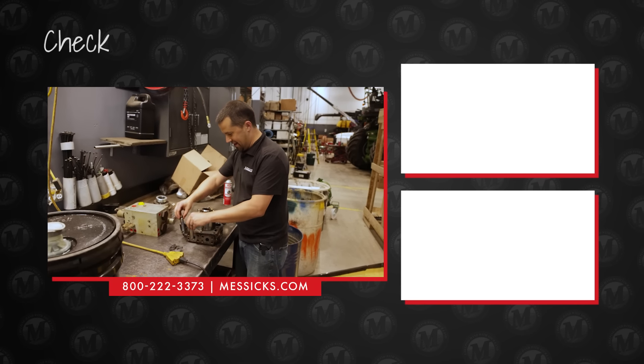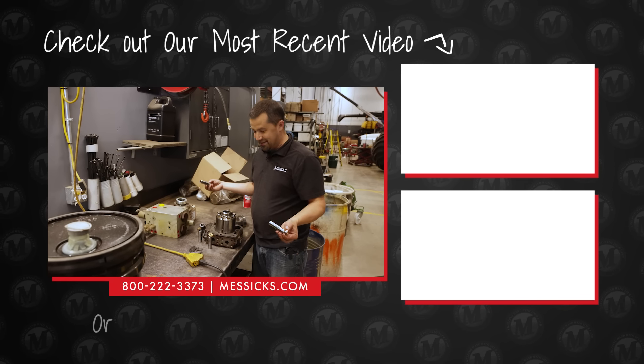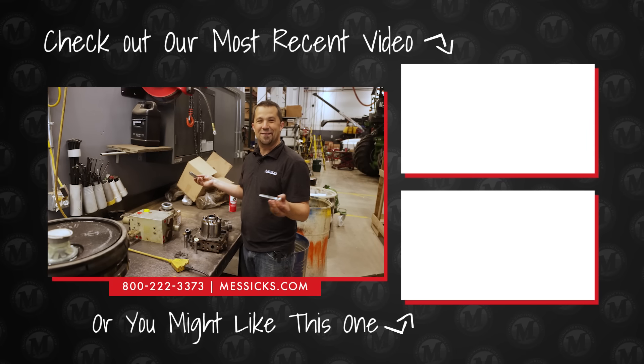You could probably take all of these out, put a bunch of pens and pencils in here, put this thing up on Etsy with some nice pictures, and get like a hundred bucks for it or something.